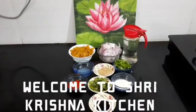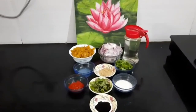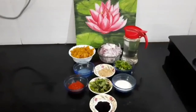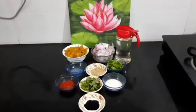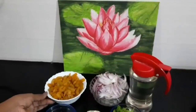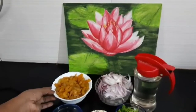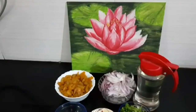Hi, welcome to my Sri Krishna Kitchen. Today I am going to make everyone's favorite item, prawns fry. Those who have not yet subscribed to my channel, please subscribe. Ingredients: half kg small prawns, cleaned well and deveined, mixed with a little bit of salt.